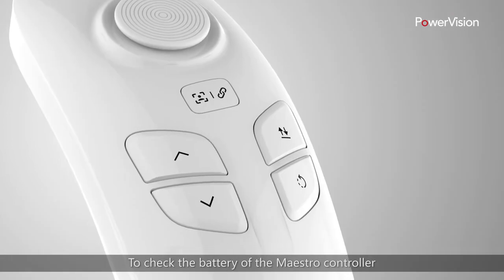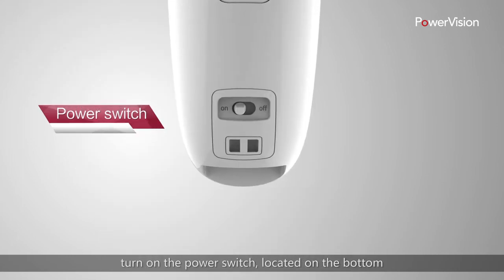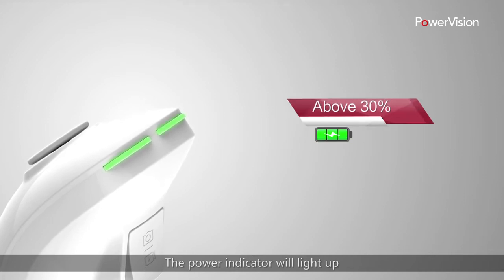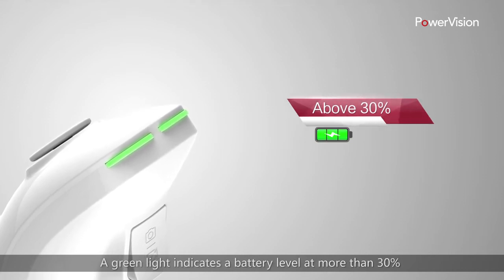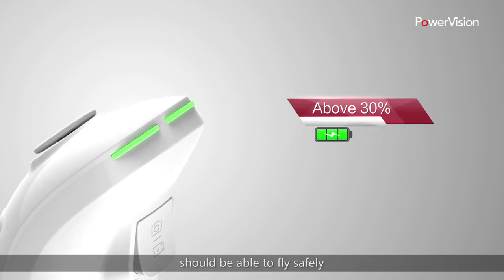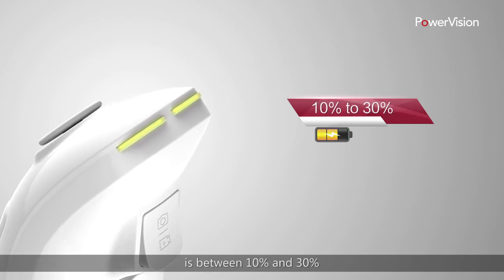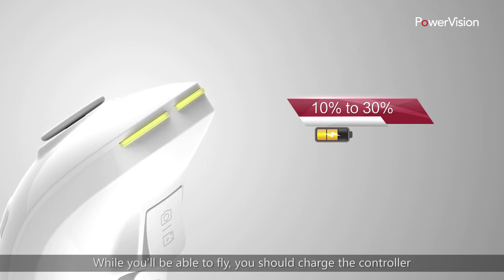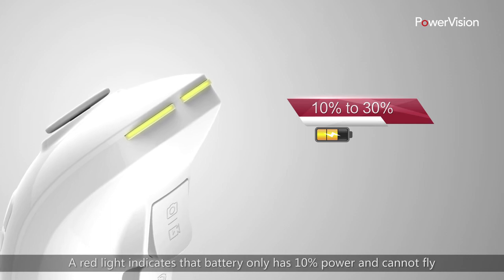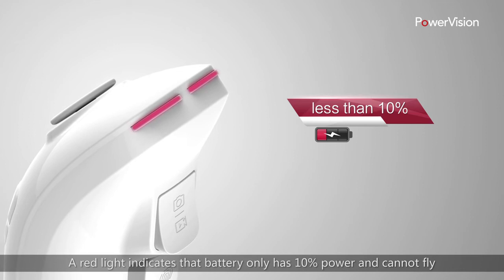To check the battery of the Maestro controller, turn on the power switch located on the bottom. The power indicator will light up. A green light indicates a battery level of more than 30% and should be able to fly safely. A yellow indicator light shows that the remaining power is between 10% and 30%. While you'll be able to fly, you should charge the controller. A red light indicates the battery only has 10% power and cannot fly — it needs to be charged immediately.